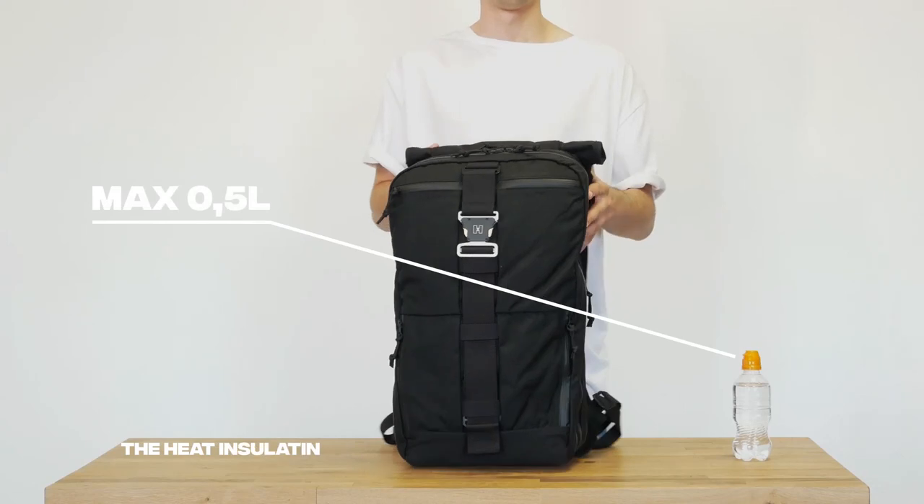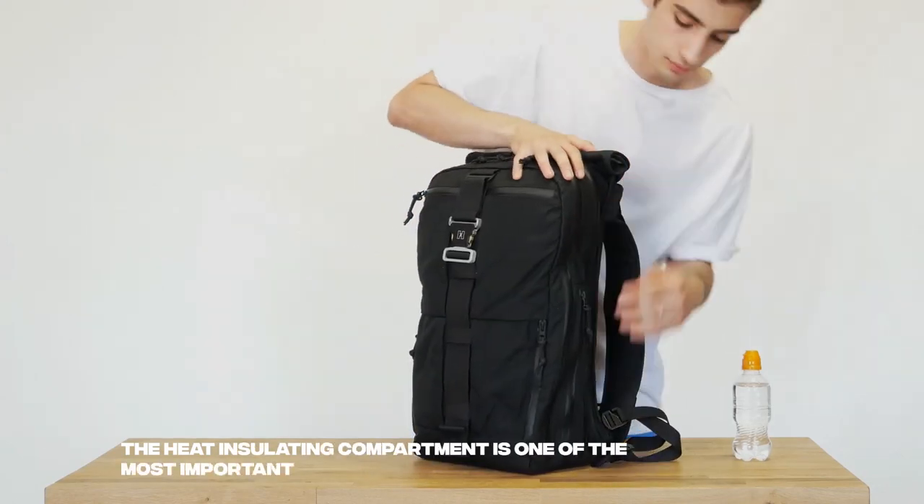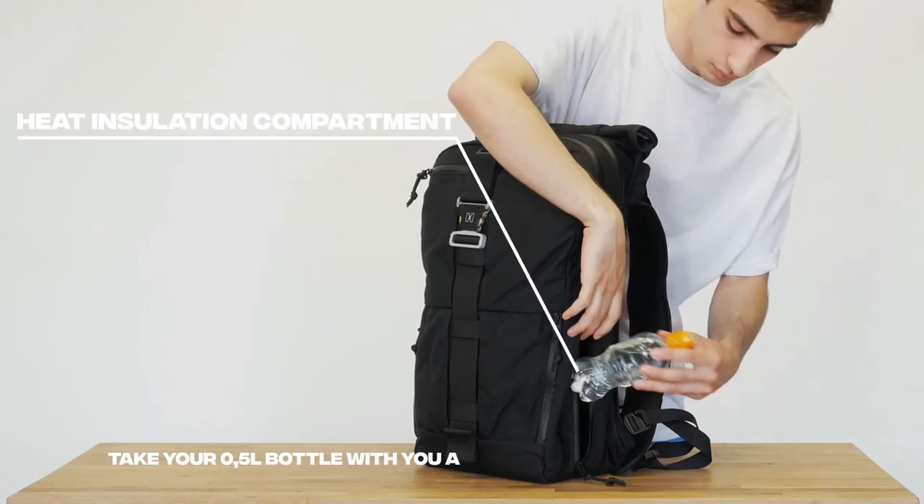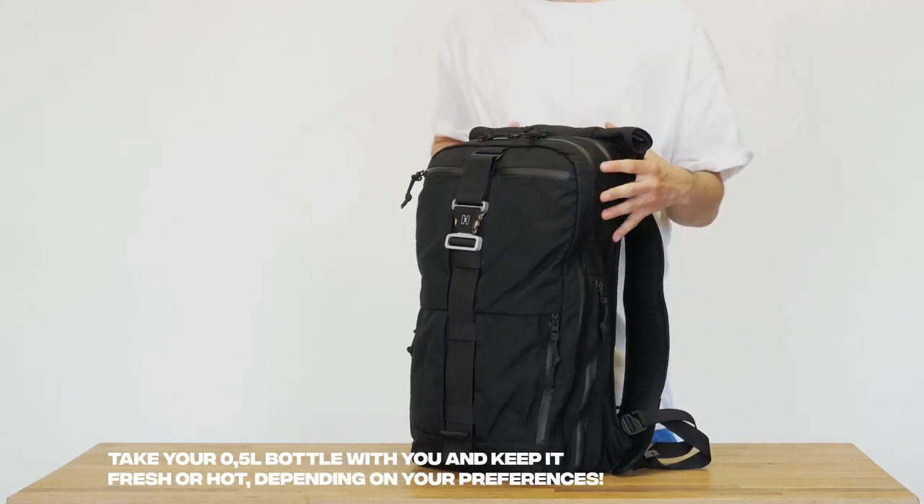The heat insulating compartment is one of the most important ones during trips. Take your 0.5 liter bottle with you and keep it fresh or hot, depending on your preferences.